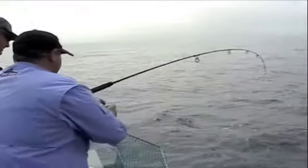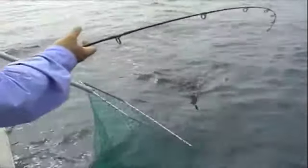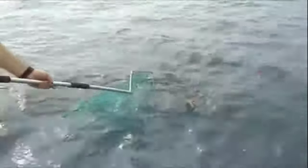I think we've got a double header here, or a big horse — we've got a big, big horse of a calamari.